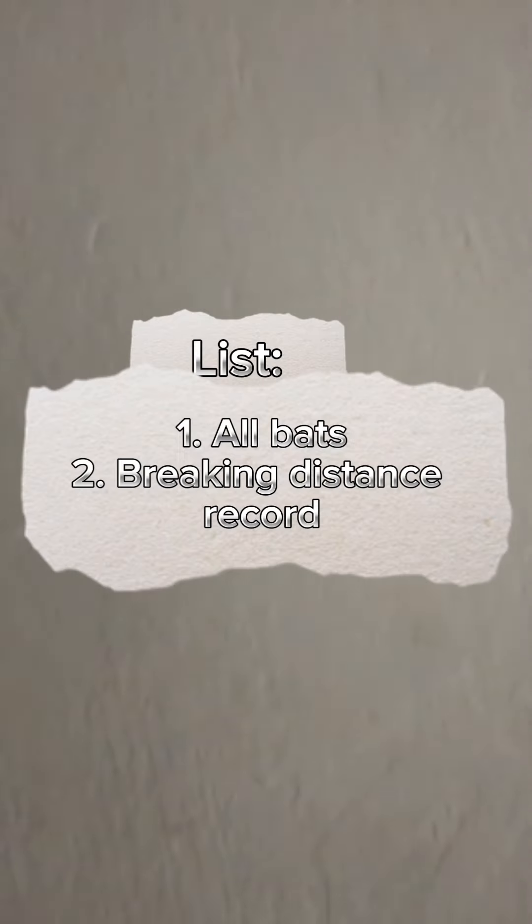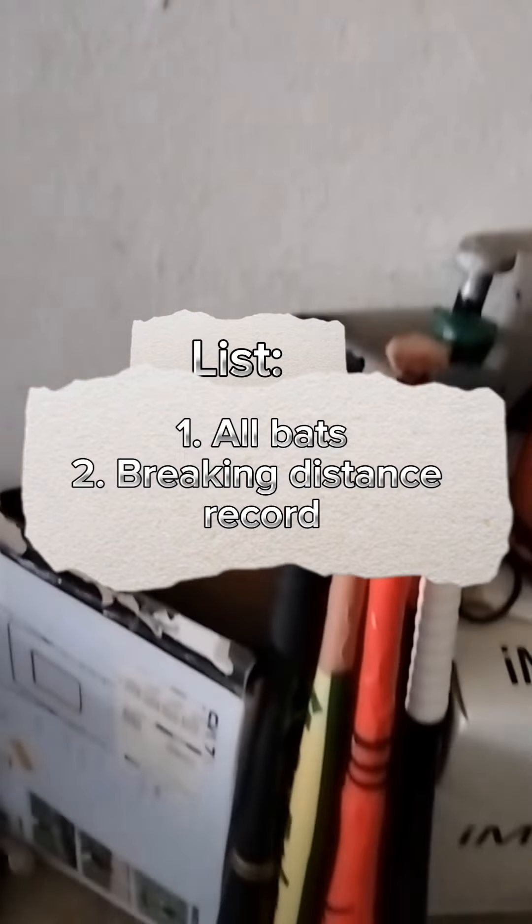In this video, I will attempt to break my Blitzball home run record and will show you all of my wiffle ball bats.